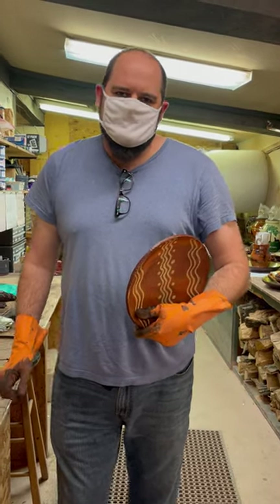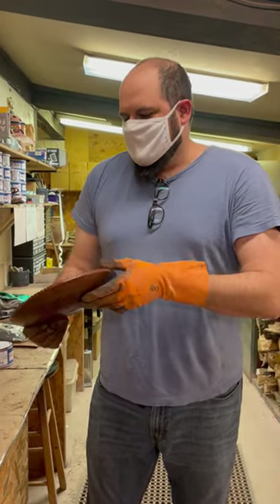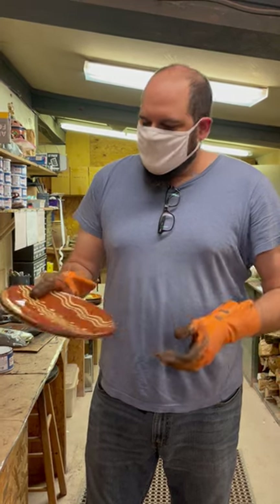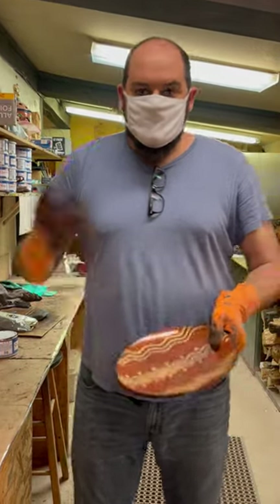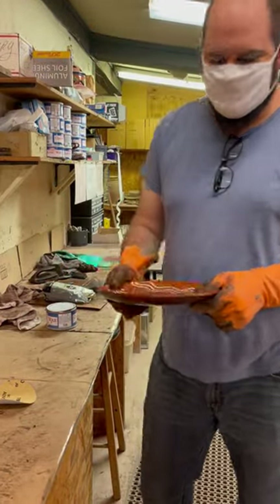I'm Cody from the workshops of David T. Smith. I get a lot of calls from people who get little chips on their pottery pieces, so I wanted to show you guys — if you have any pieces at home that you've chipped or have a little bit of wear and tear — I'll show you what we would do with it, and I'll also give you some advice if you don't have all the supplies we have to do it a little bit differently.